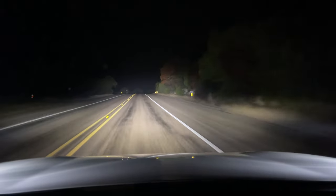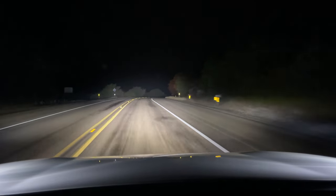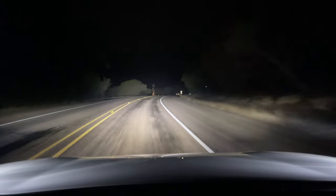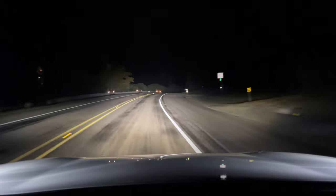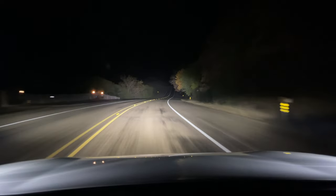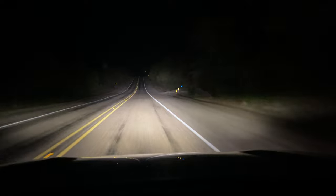I'll drive like that for a minute or two. Now I'll turn off the fog lights, then back on. Then I'll turn off the upper mounted Sport lights, then back on.